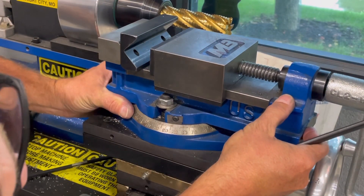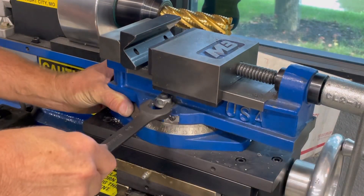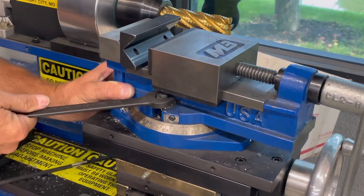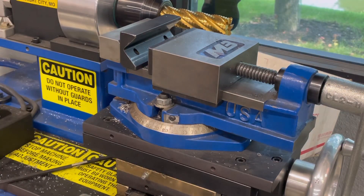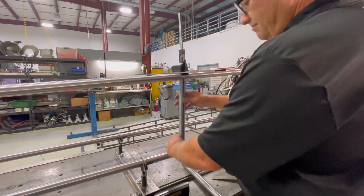This is my third year actually having a notcher like this. I've always had the hole saw version, and even before that I just went over to a belt sander and tried to notch it out as best I could. But this does save a lot of time.